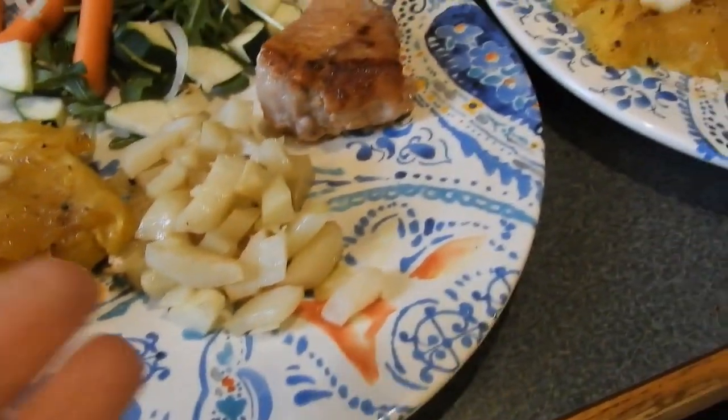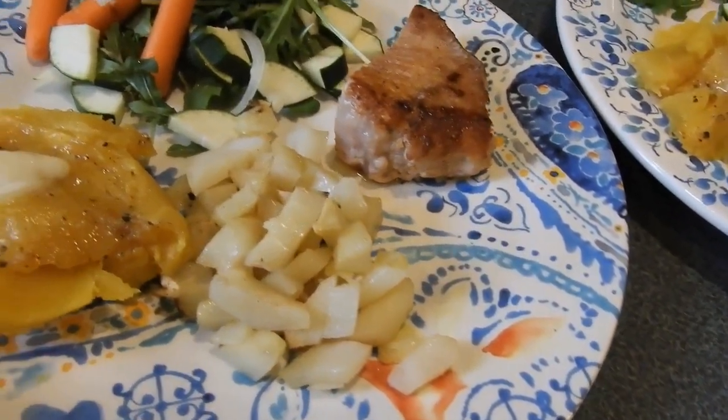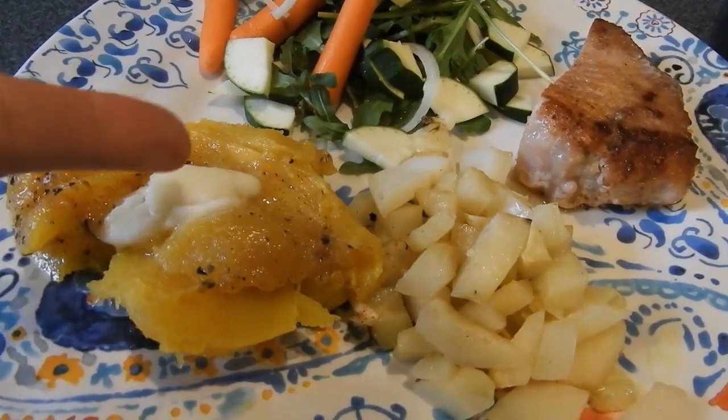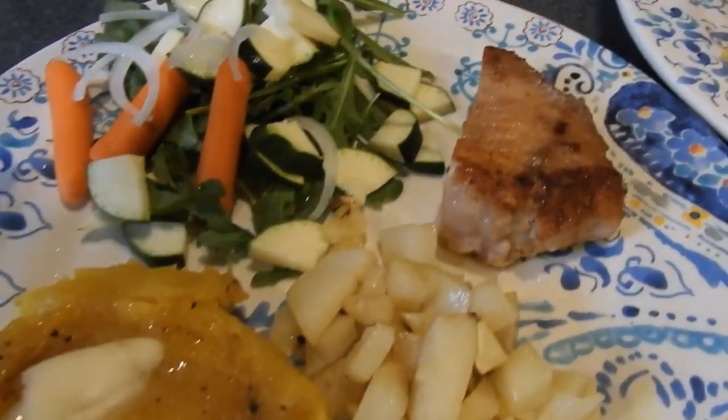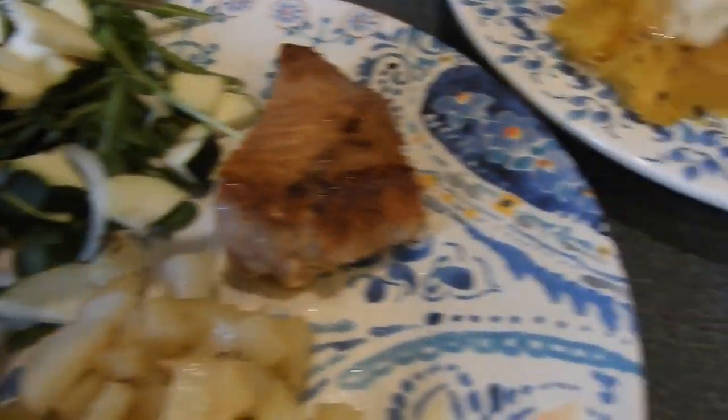On this plate we have potatoes and squash, here's our good fat — this is fresh churned butter — our non-starchy vegetable, and our portion of protein.